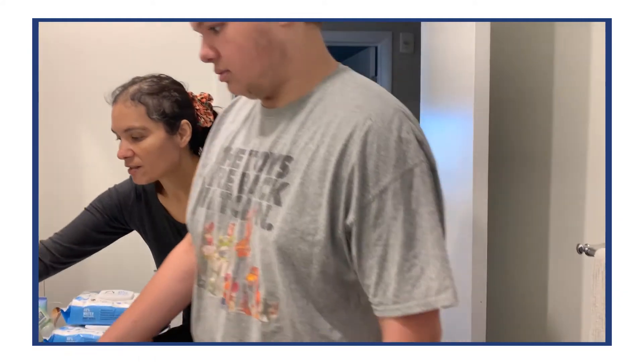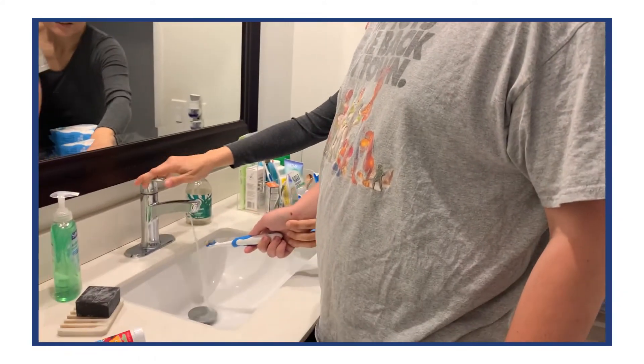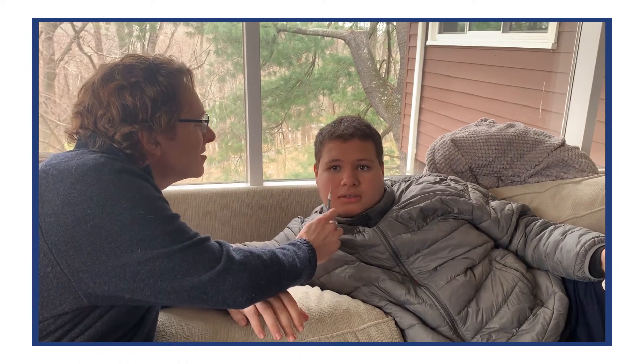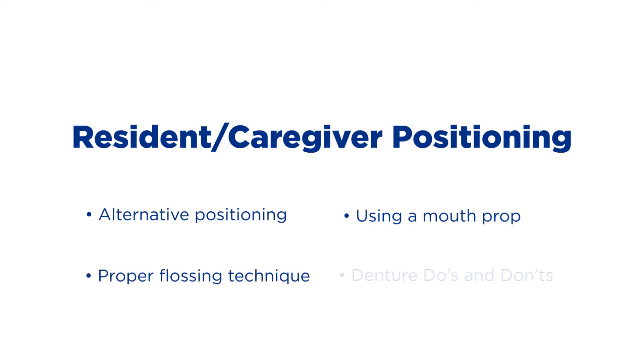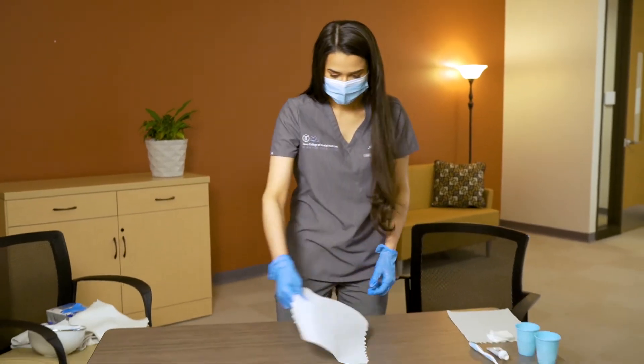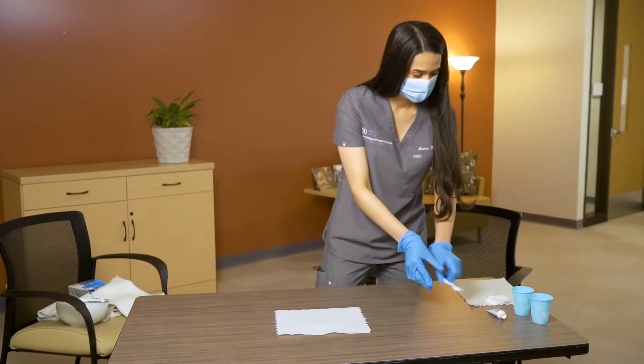The remainder of this video is intended for caretakers of individuals who are unable to provide oral hygiene for themselves and require help. Now, we'll discuss more specific techniques for caregivers who are brushing someone else's teeth, including resident and caregiver positioning. Before brushing someone's teeth, make sure that you have all of the supplies needed at hand.